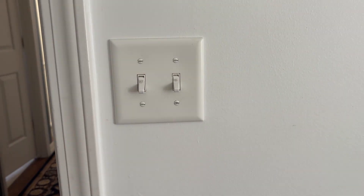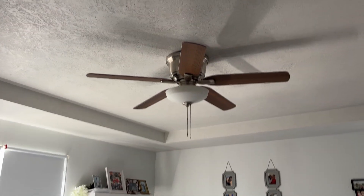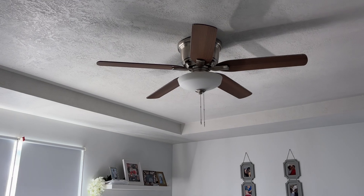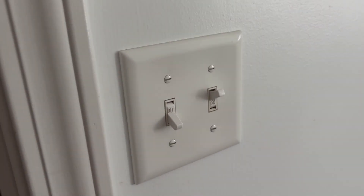Hey everyone, if you're looking to install two switches to control the light and the fan separately, then this is the video for you. Right here, the left switch will be controlling the light, as you can see here. And when I turn on the right switch, it will control the fan. So this is very convenient. Let's jump right into it.